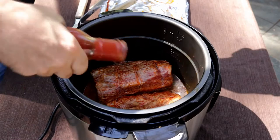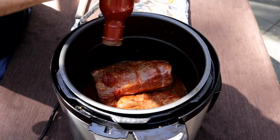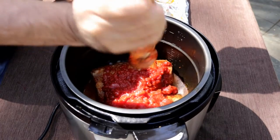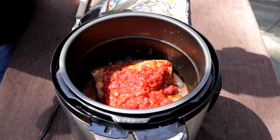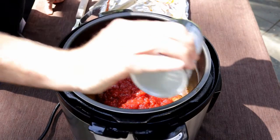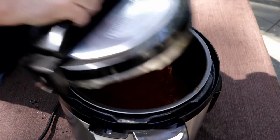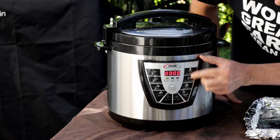Now I'm just going to take a bottle of this Moonshine barbecue sauce. Wow, this is thick — I think that's the thickest barbecue sauce I've ever used. Of course, you can use your favorite. I'm just going to hit this a little bit more with the Frog Bone mesquite seasoning. Now we're going to put the lid on this guy, close the pressure valve, and set the timer.